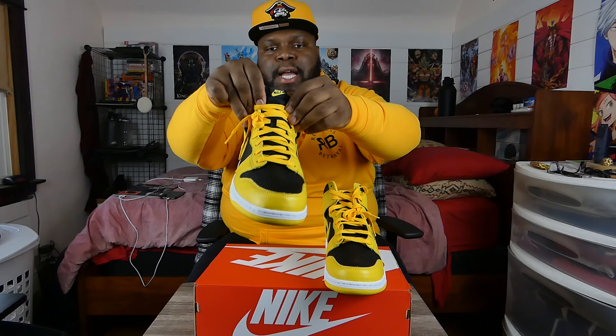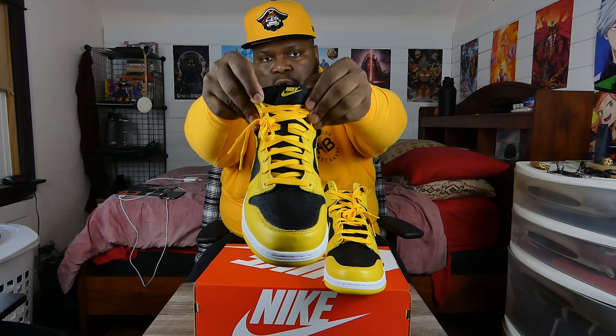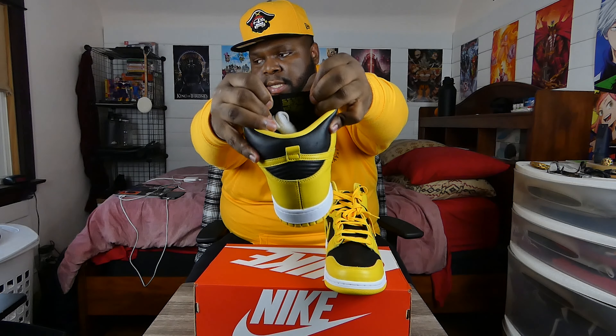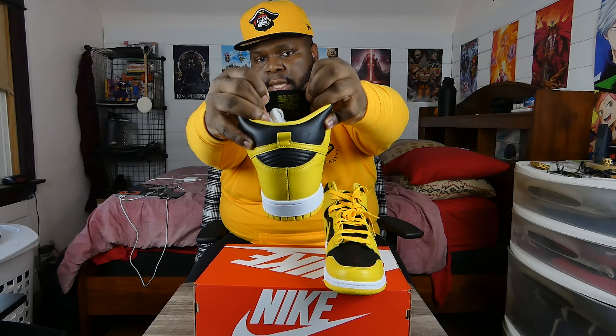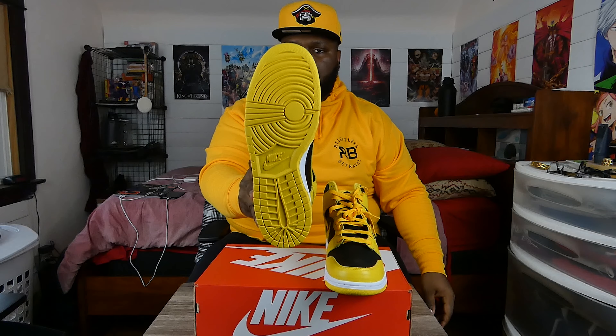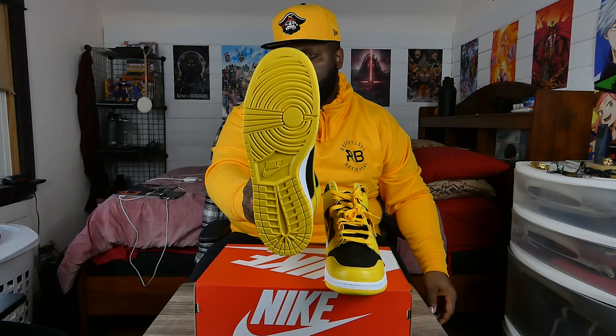As you can see, there's a little pull tab on the back of the shoe. Taking a look at the tongue — it's made out of a nice mesh fabric with Nike and the swoosh sign in yellow. On the back it has the standard Nike labeling. Taking a look at the outsole, it comes in all-over yellow. The midsole of the shoe is made out of a very tough rubber texture.